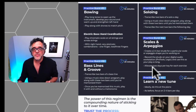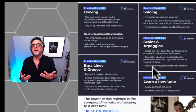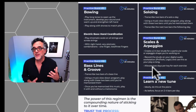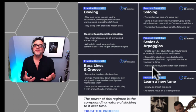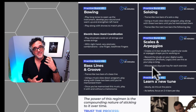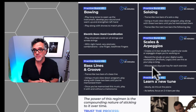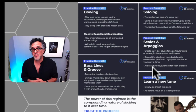Your next practice burst could be working on scales and arpeggios — the building blocks of our bass playing and of western music. Especially on upright bass, scales and arpeggios are essential to playing in tune and developing your sense of the instrument's real estate — where all the notes lie. Scales and arpeggios are essential and make for a great additional practice burst.